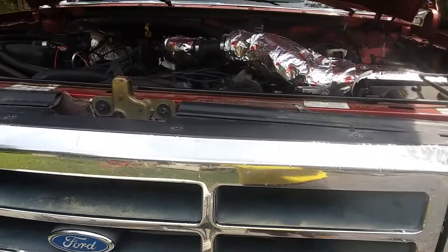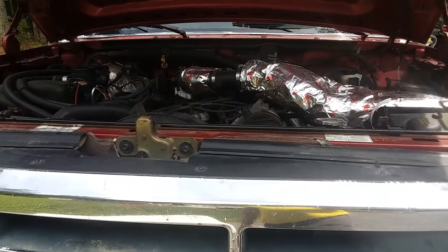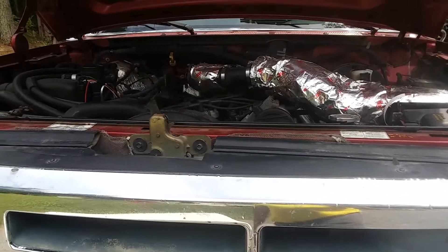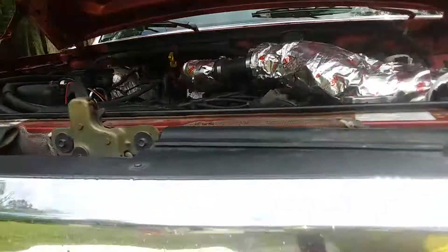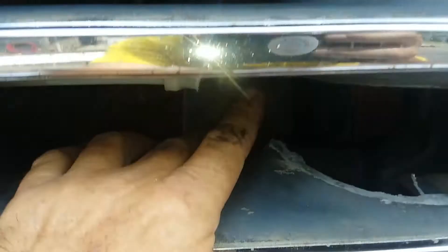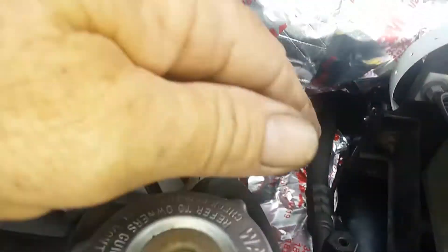Here it is — a 1996 Ford F250 four-wheel drive with the 7.5-liter 460 engine. I've cut out a little bit of the grill right here and opened up the flap so you can get more air. You probably can't see it, but I have fully insulated the air intake system.